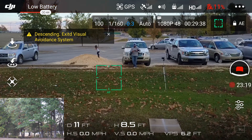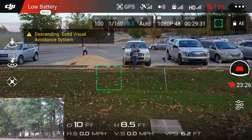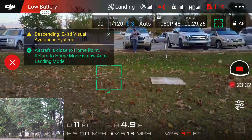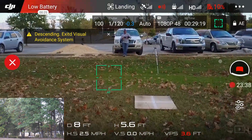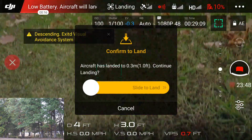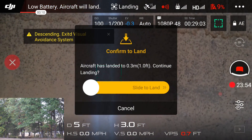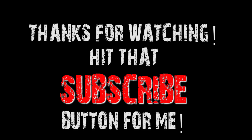We'll hit the return to home, see if it will return to home. Once it hits 10%, it looks like I can go ahead and do that now. Landing. It's not returning to home — right here is the critically low battery. Alright guys, about 24 minutes.